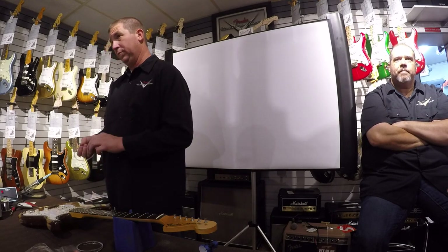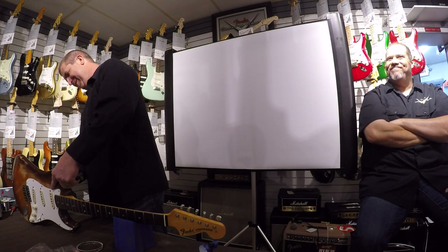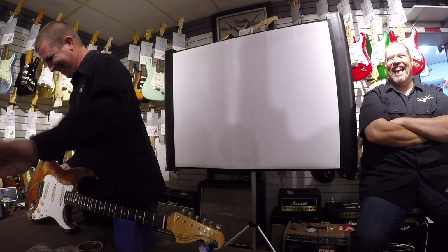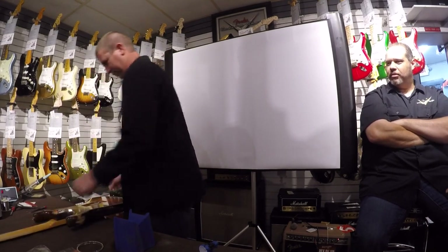People say don't take all your guitar strings off at once. On acoustics I would agree with that, but on electrics — eh, cutaway. George is probably over there shaking his head at me right now.